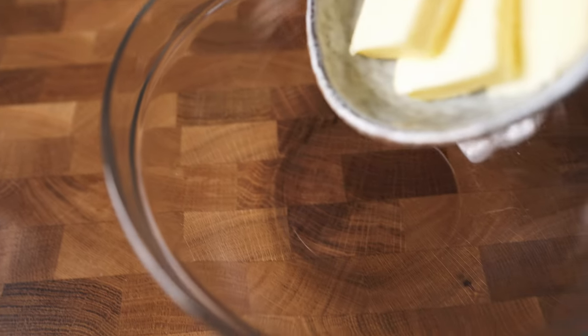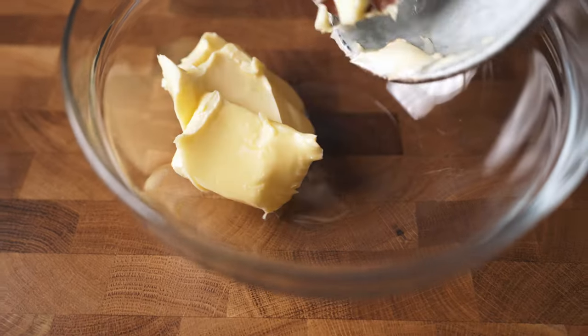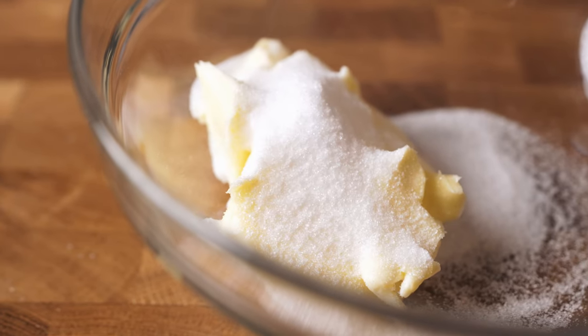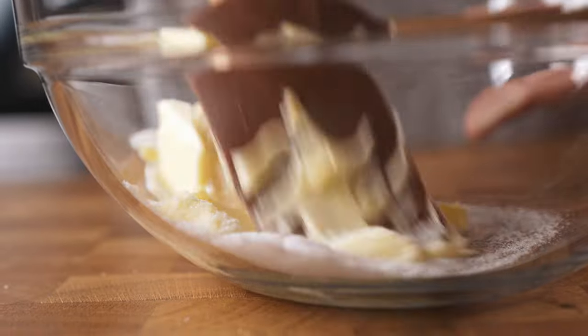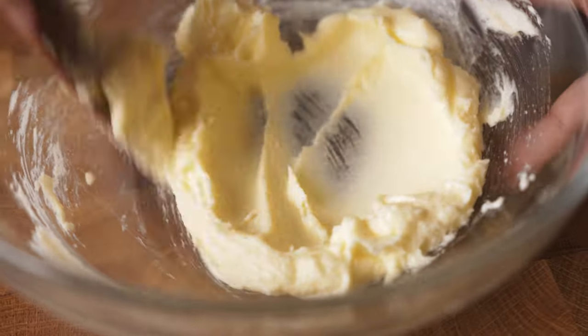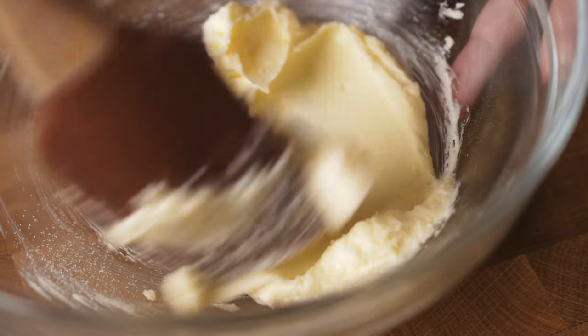What you want to do now is add 1/3 cup of softened butter, 75 grams, into a bowl. To that, add 2 tablespoons of dry sweetener — I'm using erythritol in this case. Just mix until everything is well combined.